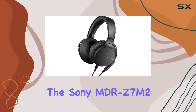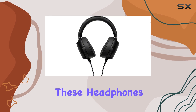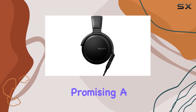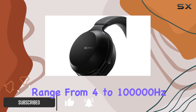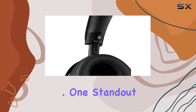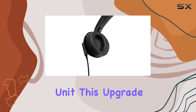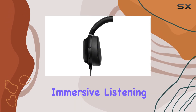Today we're diving into the Sony MDR-Z7 M2 Hi-Res Stereo Overhead Headphones. These headphones boast high-resolution audio compatibility, promising a pristine sound experience. The wide frequency range from 4 to 100,000 Hz is quite impressive, indicating a potential for detailed and clear audio across the spectrum. One standout feature is the newly developed 70mm driver unit, which suggests a focus on delivering a powerful and immersive listening experience.